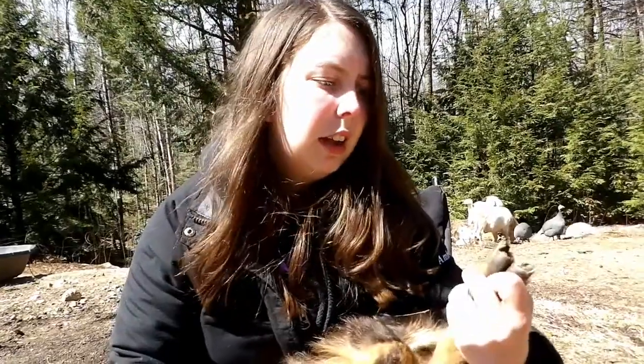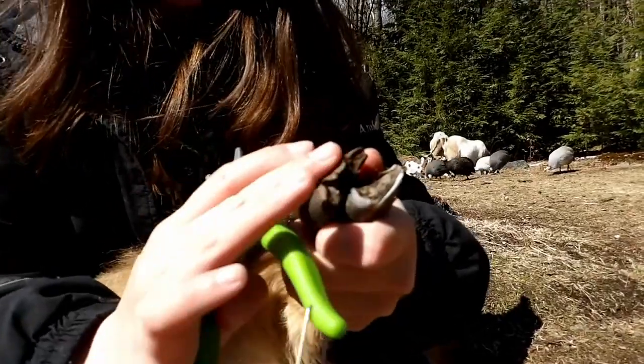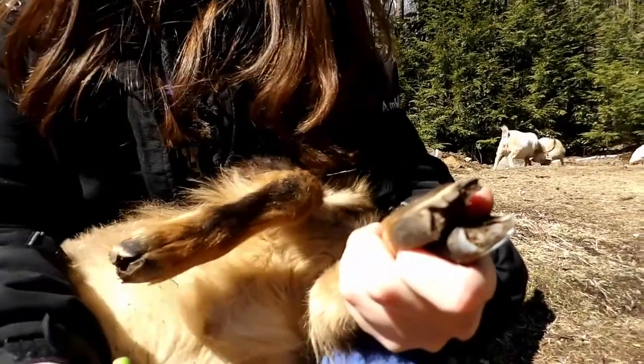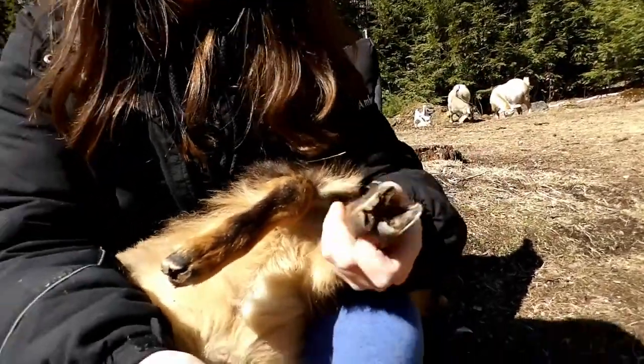If they have really long curled-over hooves, they can also get hoof rot underneath. You can see how this is starting to curl in — I never let them get past really this point. Because if they curl in all the way, that locks in all the manure and dirt that's in there and it starts rotting some of the tissue that's in there. Then you have to do a whole different treatment if you have that.